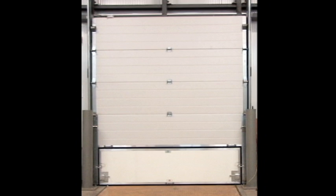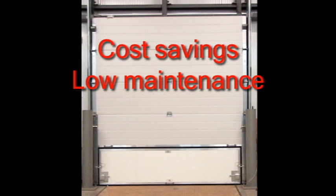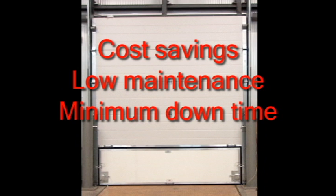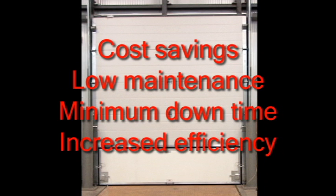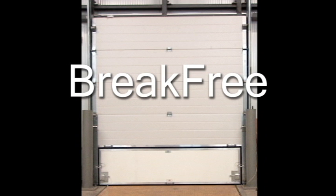The Brake Free door will protect your investment from inadvertent impact from forklifts. With the Brake Free door, you will save substantial maintenance costs, minimize downtime and achieve increased warehouse efficiency. Whenever you are considering the acquisition of a new door or the replacement of a broken bottom panel, the Brake Free is your perfect solution.